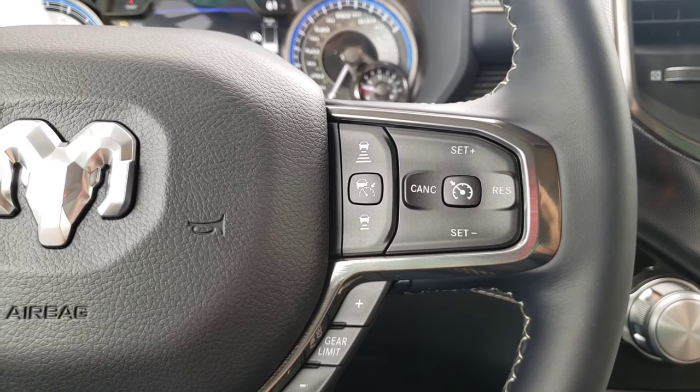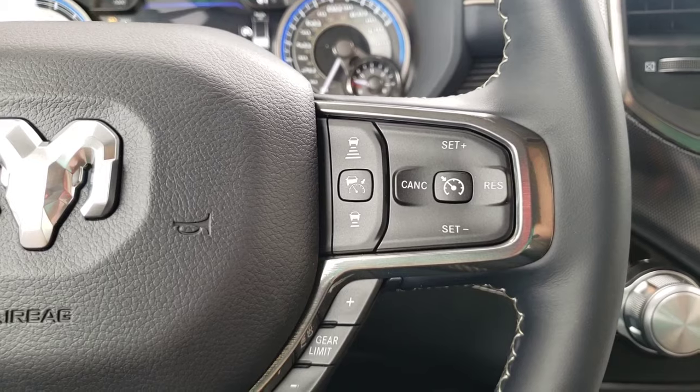So if I'm driving at 66 it's going to move it to 67, then up to 70, and then 75, 80, etc.